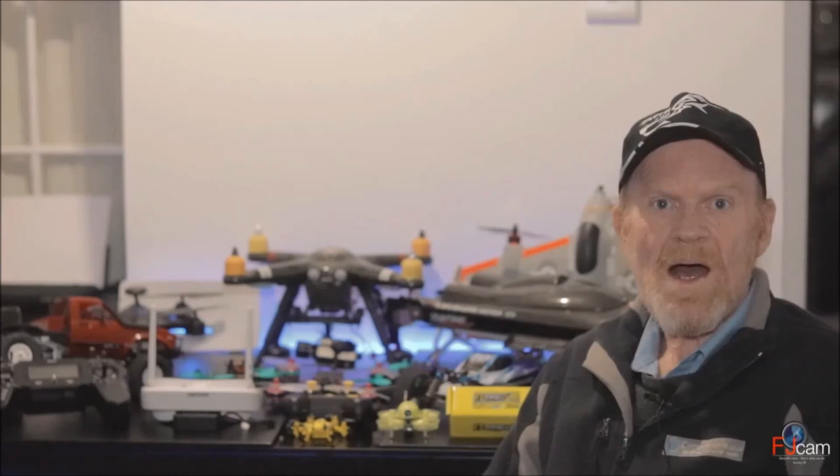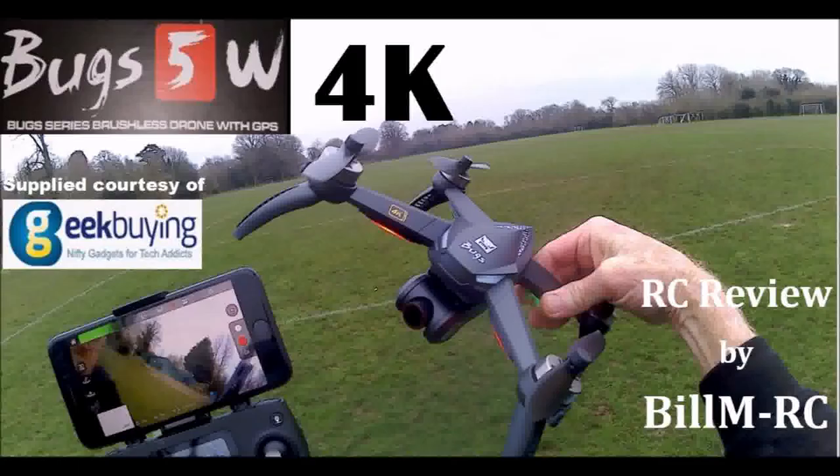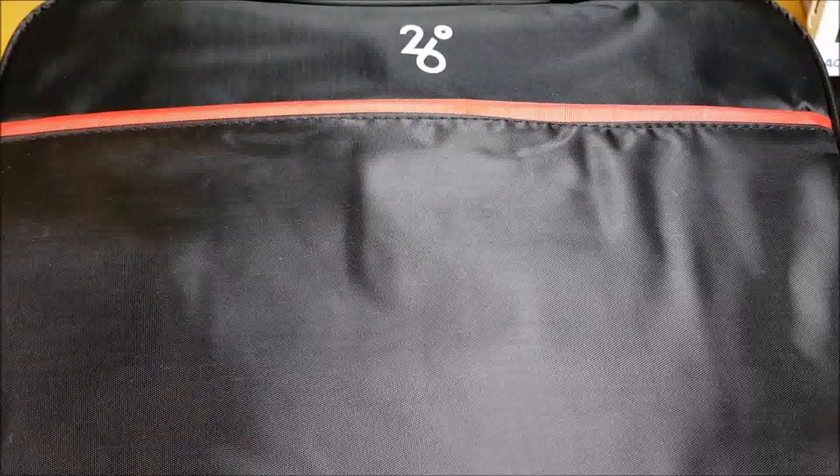Hi, thank you for visiting my RC channel. My name is Bill and I'm an RC radio control enthusiast and I also do RC reviews. Thank you for joining me for this review of the MJX Bugs 5W B5W 4K version 5G Wi-Fi FPV GPS brushless RC quadcopter drone.